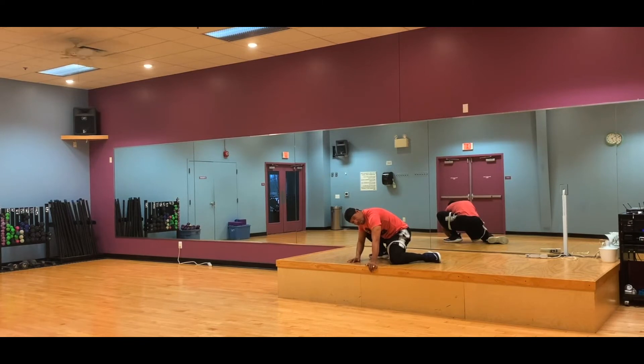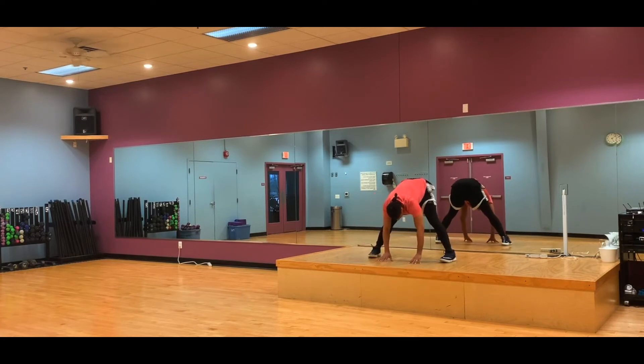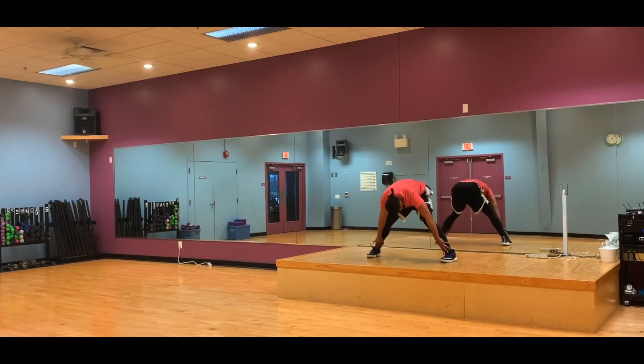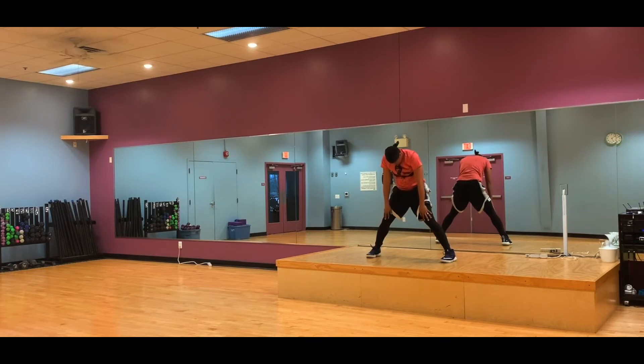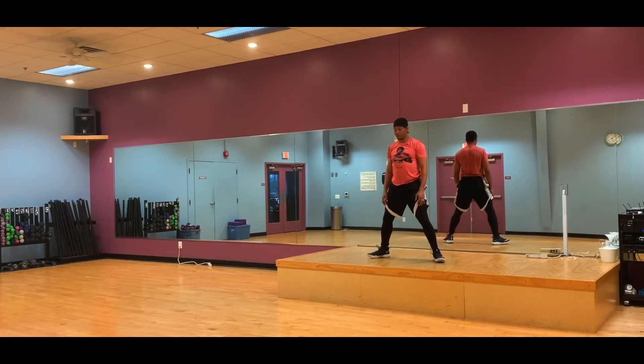From here, both hands down, I'm just going to push right up into my forward bend and you'll find that you're more flexible. And now we're just going to roll that up. Walk your feet in. A couple of deep breaths.